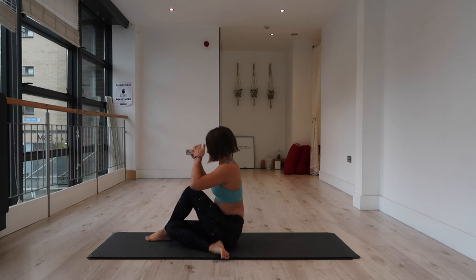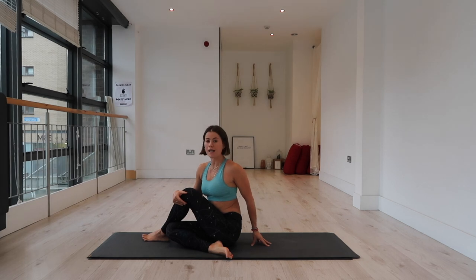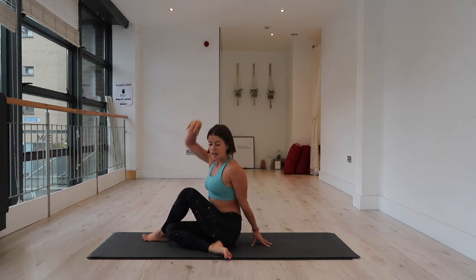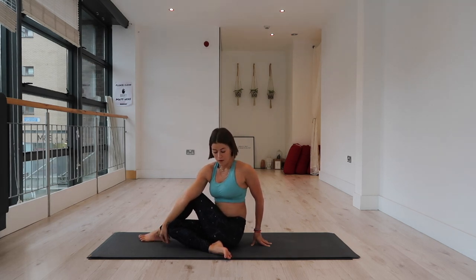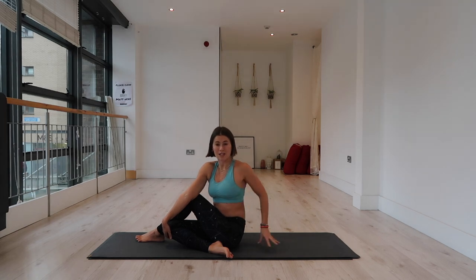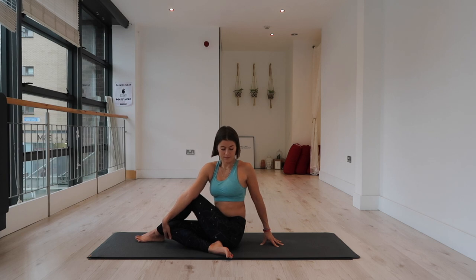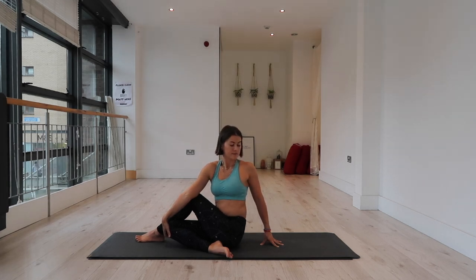Extend your right arm to the sky. Exhale, twist to the left — you can either hook the arm around the knee or bring the elbow to the outside of the knee. We're trying not to force our body into the twist — feel that inhale lengthen and draw your belly away from your left thigh, giving yourself the space to twist past the thigh. Relax the shoulders, allow the breath to be steady, and allow your spine to naturally move into the twist as you exhale. One more full deep inhale, one more full exhale. And release.